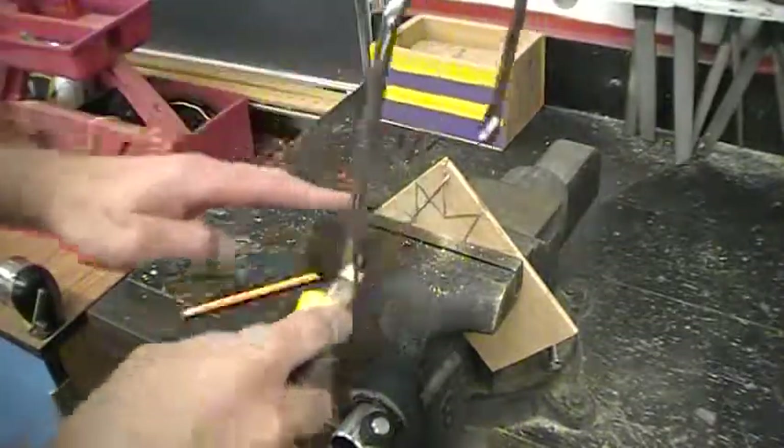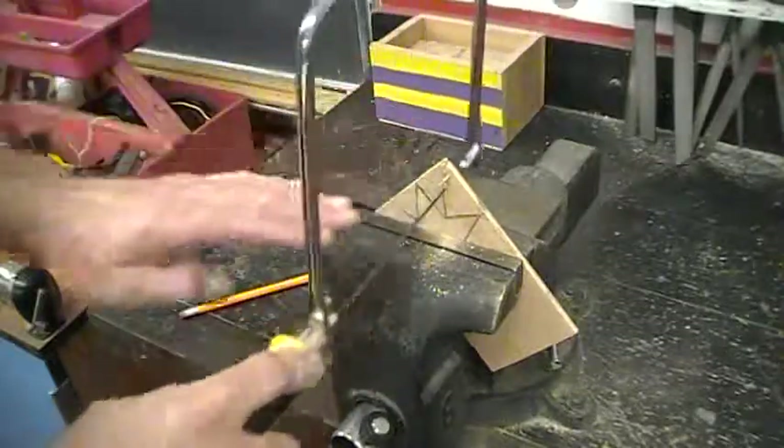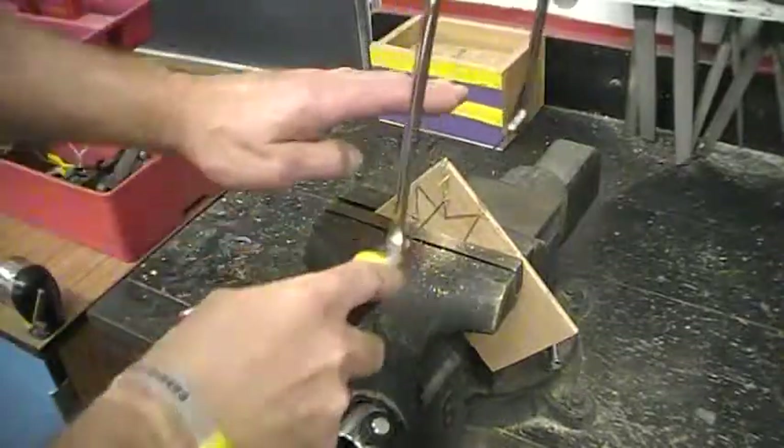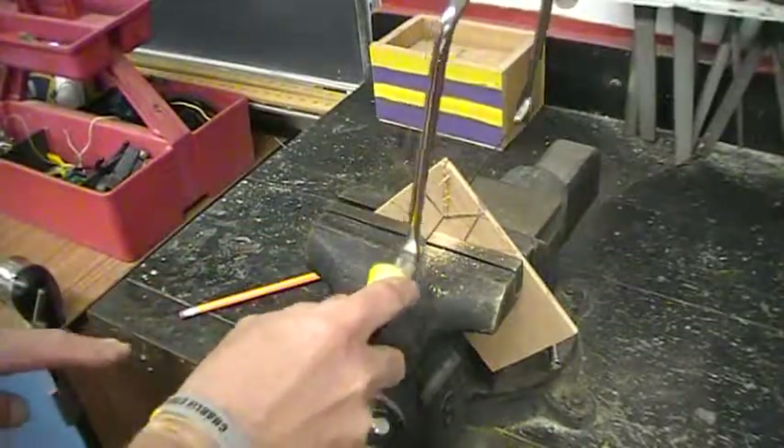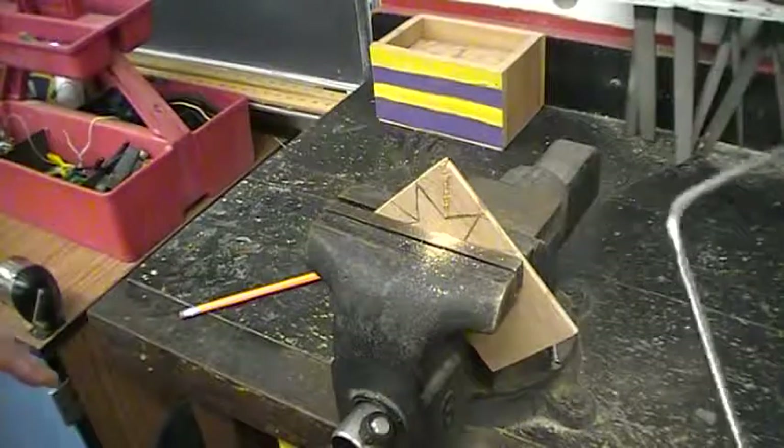Once you get it started, you use that blade back and forth — the whole length of the blade — not really pushing down at all, just smoothly and gently cutting until you get to the object, and then back and forth as you come out.